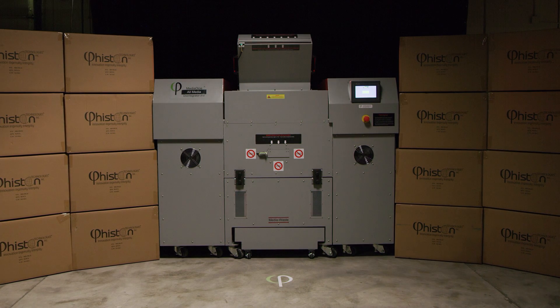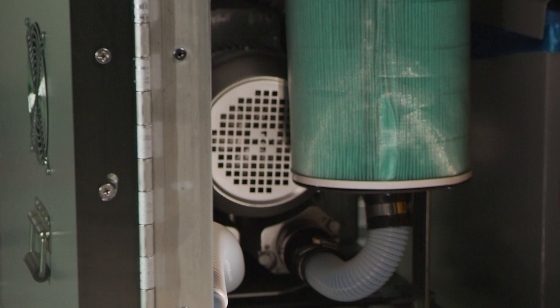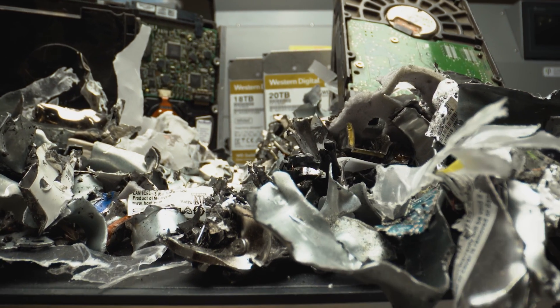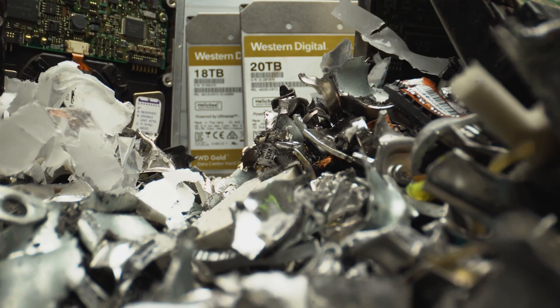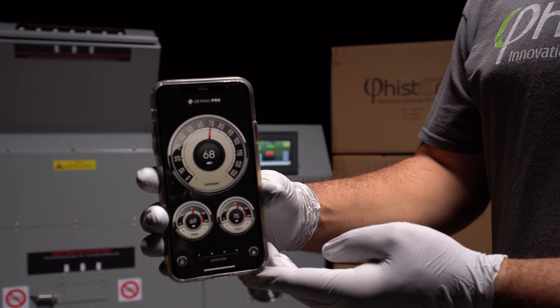As with all Feisten machines, the all-media disintegrator was designed with workplace and environmental health and safety top of mind. A HEPA filtration system traps any potentially harmful airborne particulates from the crushing and shattering of circuit boards, electronic components, and silicon-based integrated circuit chips. Noise suppression below 85 decibels, the OSHA acceptable threshold for the workplace.